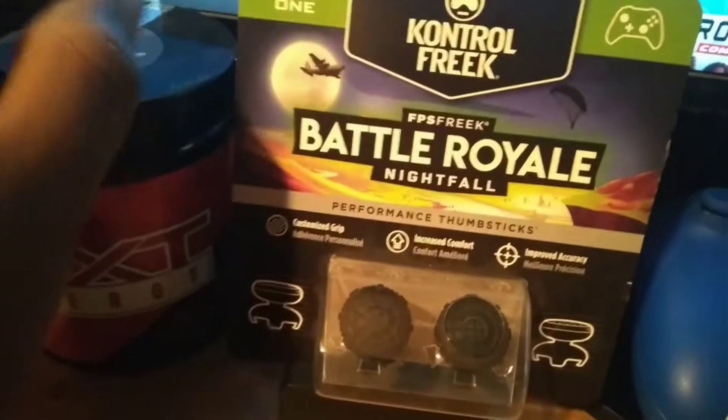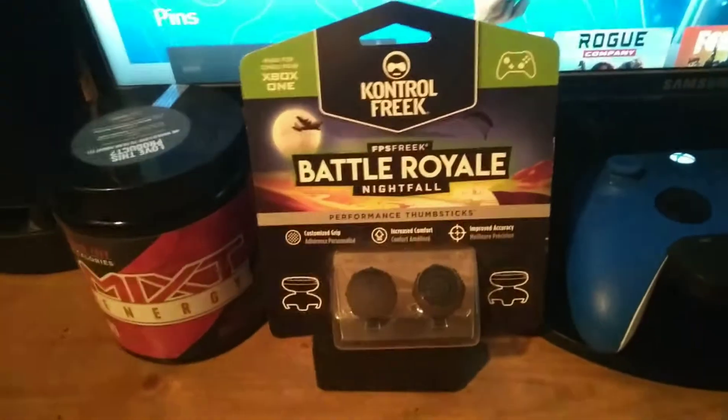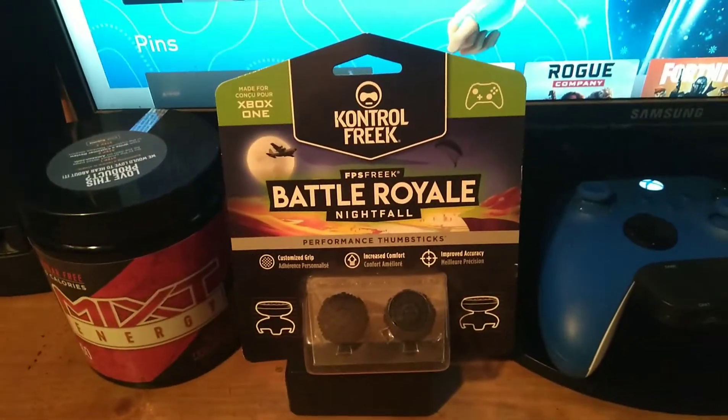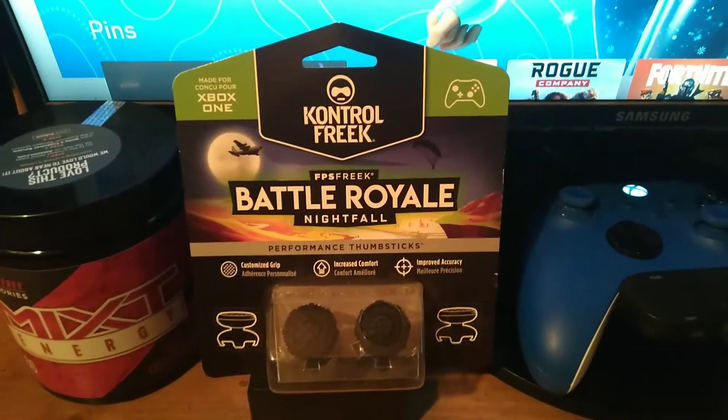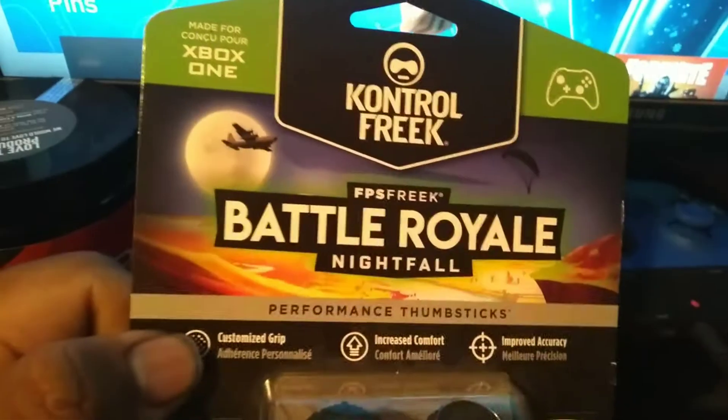But today I want to try these out. I've been looking at these for a while, and since I got a new controller, I'm just going to get new Control Freaks. These are for the Xbox One, but they fit on your Xbox Series X or S controller — they still fit, it doesn't matter, it's the same thing.